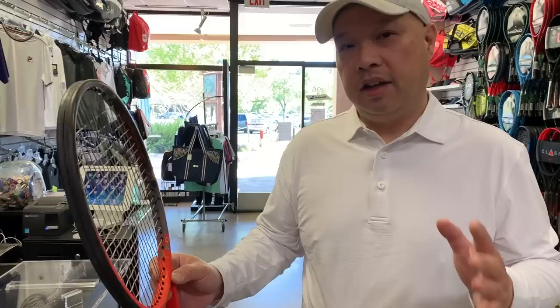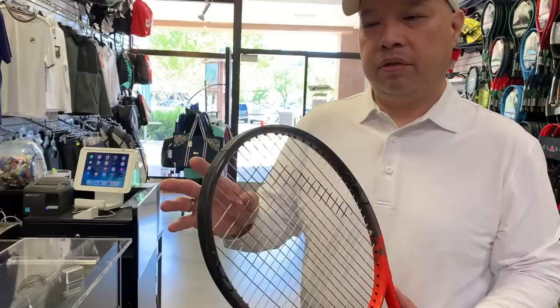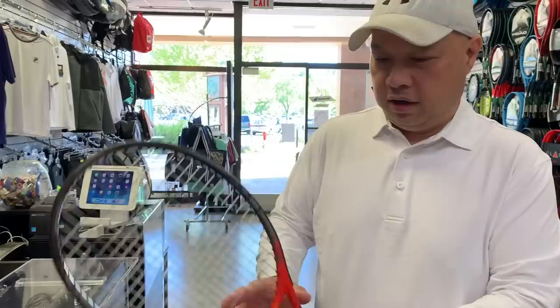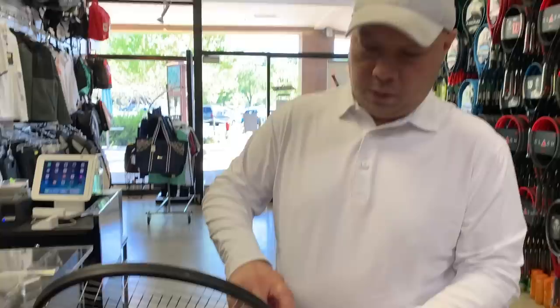Not necessarily. I had a kid who is a big Head fan bring me a Radical from the wall, and he brought me a Head grommet set just like this and said, 'Can you put this on for me?' I said I wasn't sure it'd fit — did you take that off a Prestige? He said no, he ordered it off the Head site for a Radical. So Head actually allows you to order a grommet kit like this for a Radical, and you can even pick colors. So this isn't necessarily a Prestige Pro just because we see this grommet set.